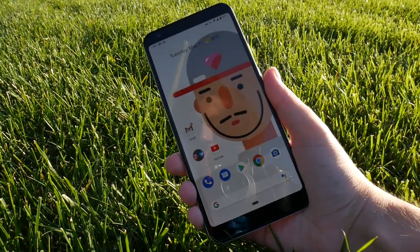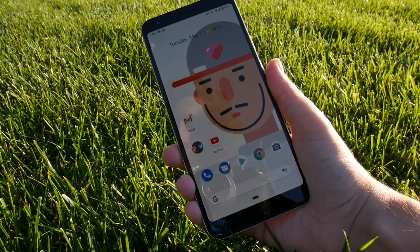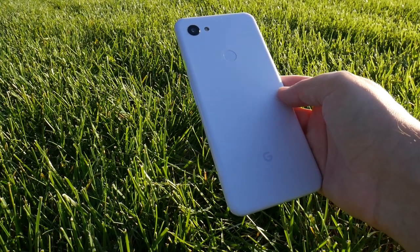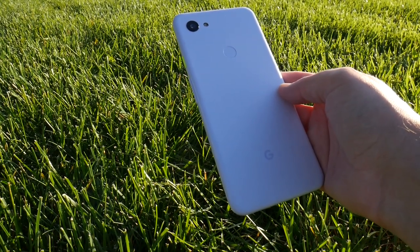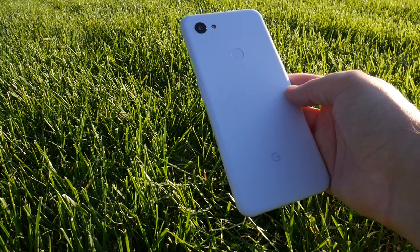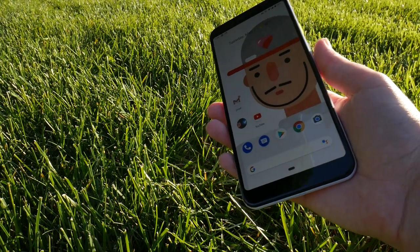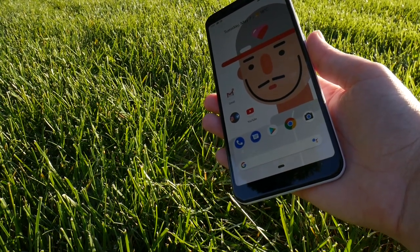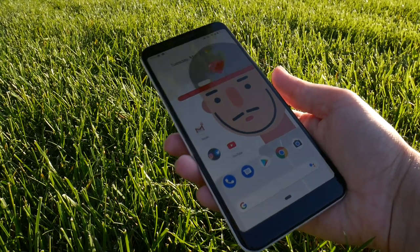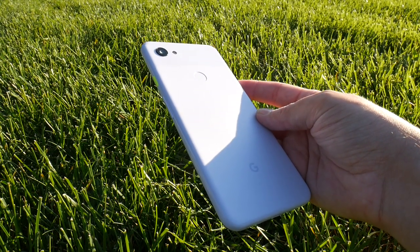Shout out to Google for creating this really cool Gmoji. So let's go ahead and talk about the rest of the specs. We've got a Snapdragon 670, 4GB of RAM, up to 128GB of memory, Bluetooth 5.0. We still don't have expandable storage. We've got a 6.04-inch screen, 1080 by 2160, which gives us a pixel-per-inch of 400. The battery size? 3,700 mAh. I love it.